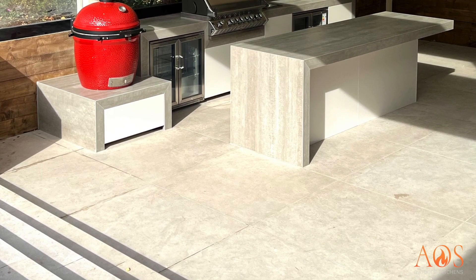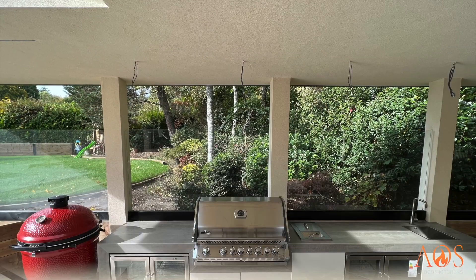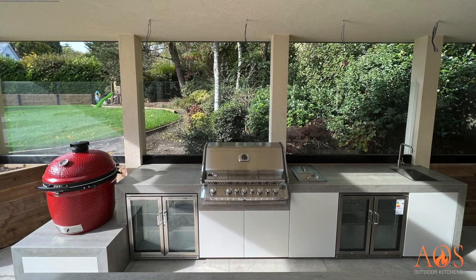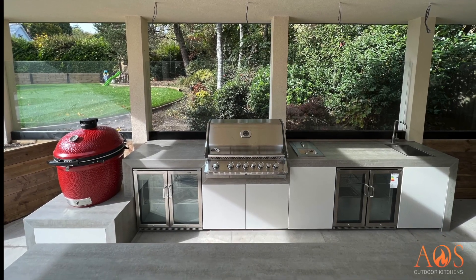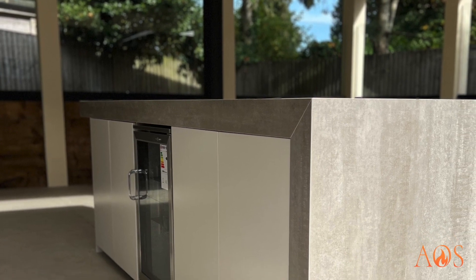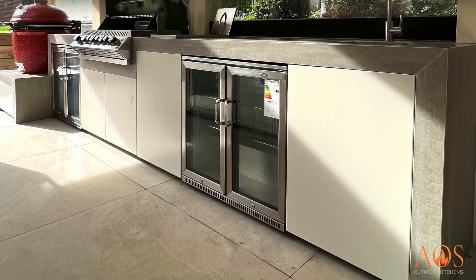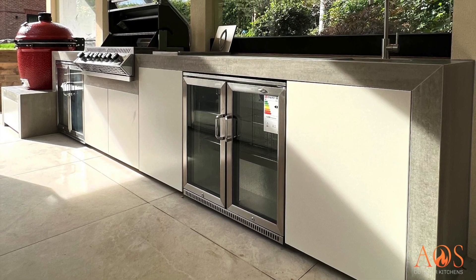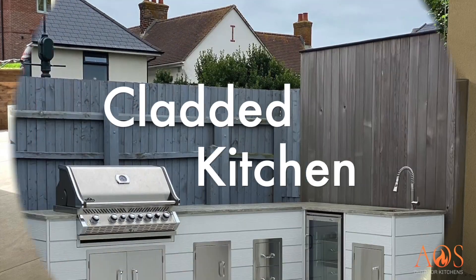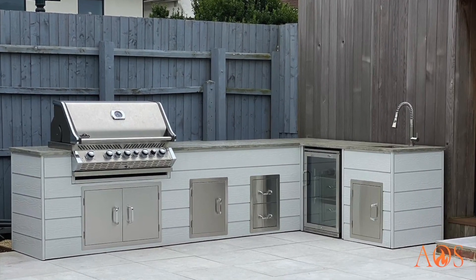Here's another of our kitchens, installed inside a large outdoor covering the customer had already had built by their own builders. For this one we used Dekton worktops but created a form underneath so they look 100mm thick, even though the Dekton itself is only 12mm thick. It looks really good alongside our units. Everything is built in.